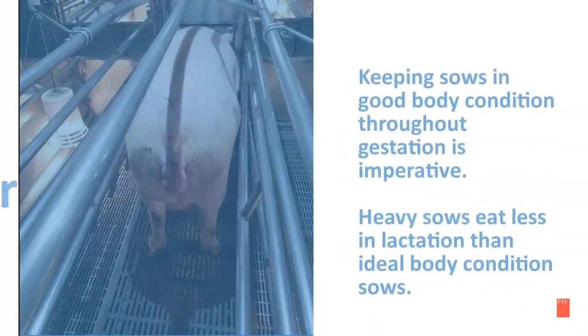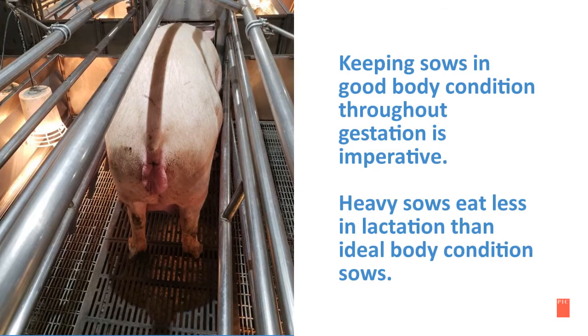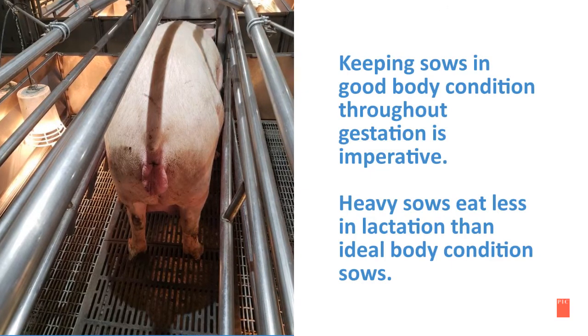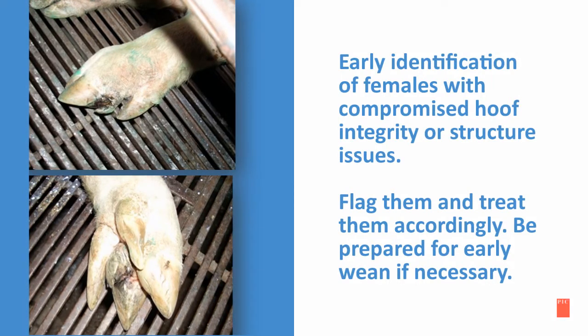In the following slides are sow care management recommendations for pre-farrowing. Keeping sows in good condition throughout gestation is imperative. Heavy sows eat less in lactation than ideal body condition sows. We need to flag and treat females with early identification of compromised hoof integrity or structure issues, and also early wean them if necessary.